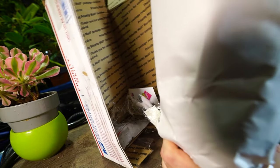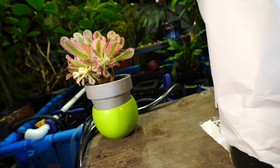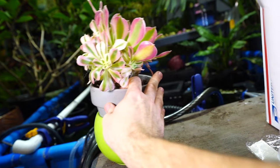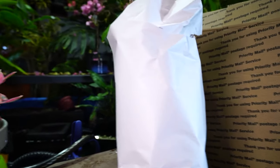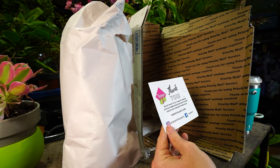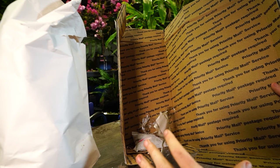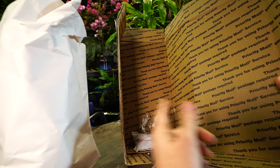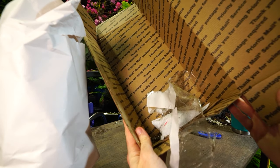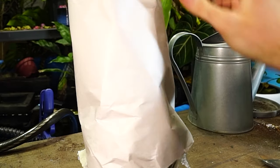Generally worth it since the plant's not smushed and weird looking when it comes in the mail. There's a thank-you card for being a VIP customer with a discount code — I'm not going to read it off, but maybe if you order from them you'll get one too. Heat pack is on the bottom by the roots, which is good — that's the part of the plant you want to keep alive the most. So far so good. You ready to see it?